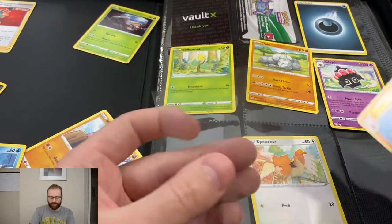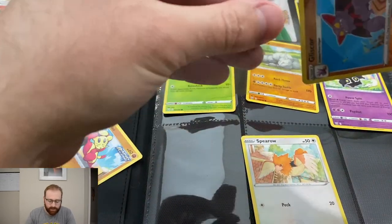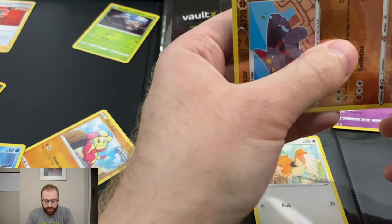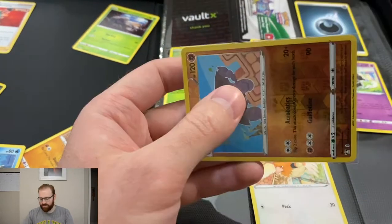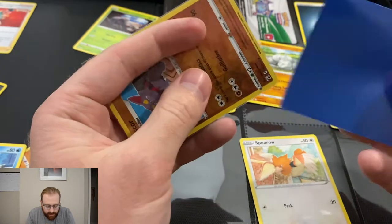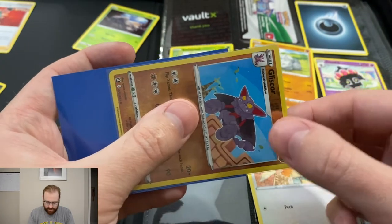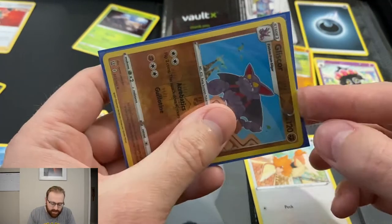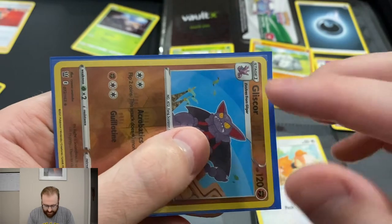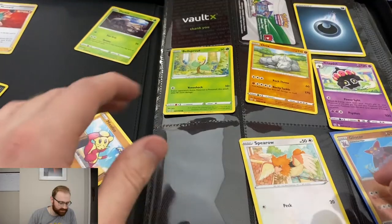So really we just got that reverse holo Gliscor. I'm going to sleeve that one real quick — now you guys can actually see what I'm doing. Make sure you have clean hands; I would just wash your hands. You don't have to do gloves or anything. The first sleeve is always really easy — it's the perfect sleeve for a reason. I like these KMC ones because they're a little thinner, so if you like double insurance you'll have both and it can fit in another one. There we go. You know it's a good deck protector when you get it in there and there isn't a lot of extra that comes out. Reverse holo — pretty sweet. I just like the artwork.